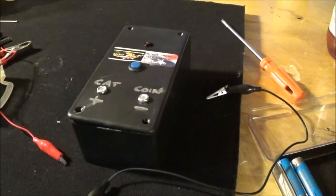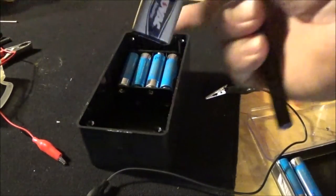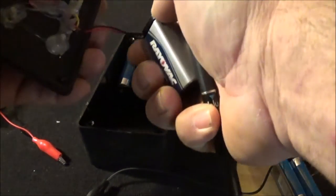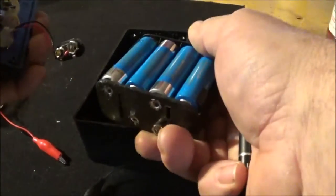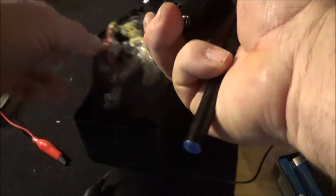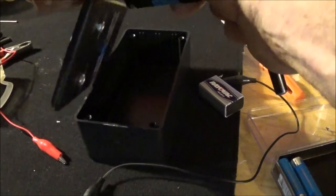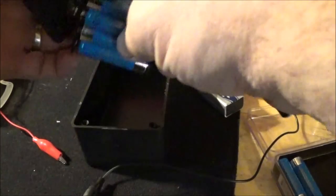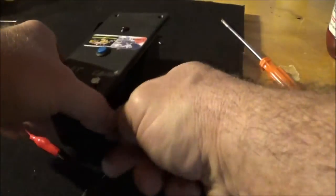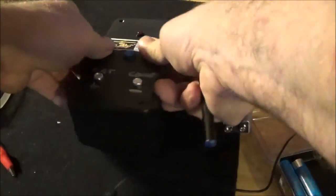We've shut everything down, pulled the terminals, and taken out the screws. We're going to open up the unit — as you can see, we have a 9-volt connected here. We'll pop that one off. With the unit we supply a 12-volt power pack that you fill with AA batteries. We're going to attach the 12-volt power pack just like you would a 9-volt — it connects the same way. Place it back inside and close it up. Now we're ready to go with our 12-volt.